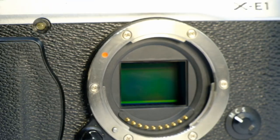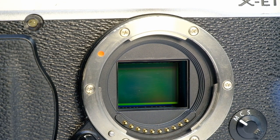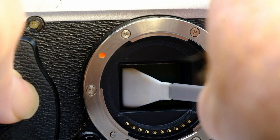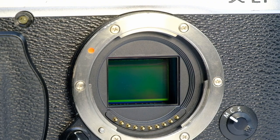Here we go with my XE1. You can see a bit of dust on the sensor. So again, the blower first, then one drop on the end of your swab, wipe one way, wipe the other way. There you go — another one done.